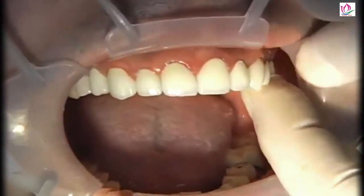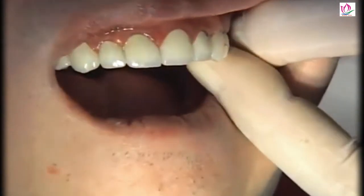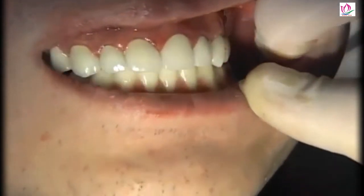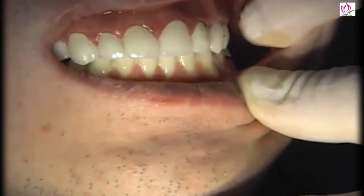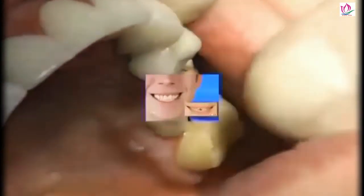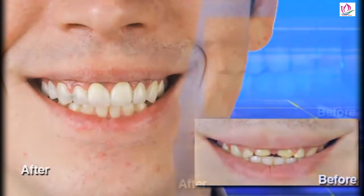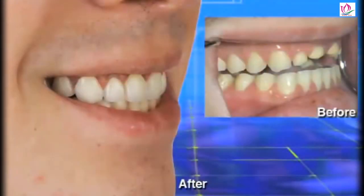We place the last unit and have the patient bite together one more time to verify everything's still in maximum intercuspation. We run floss in between and clean things up. You can see the after with the cap-tech crowns in place — it's certainly a huge change from what the patient had before. He was one of those patients who would actually cover his mouth with his hand when he smiled, very embarrassed about the look of those front teeth. And you can see on the after how he smiled.